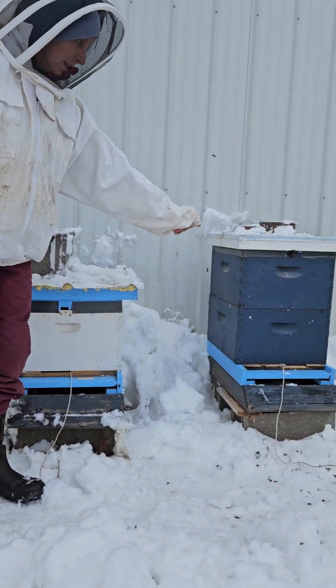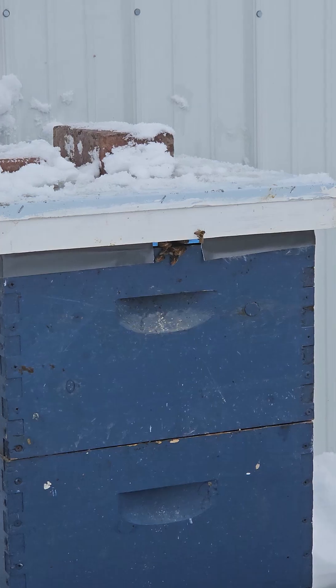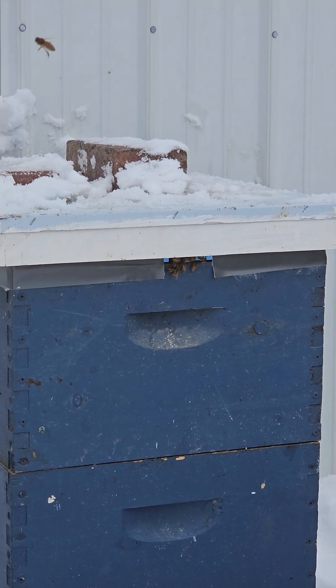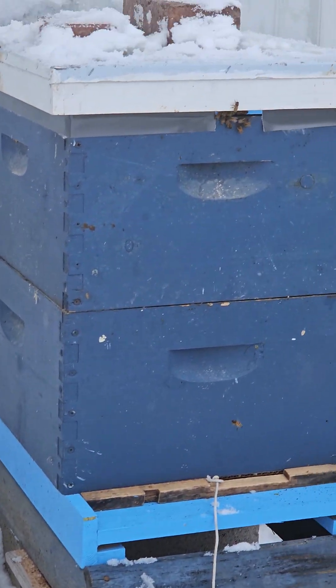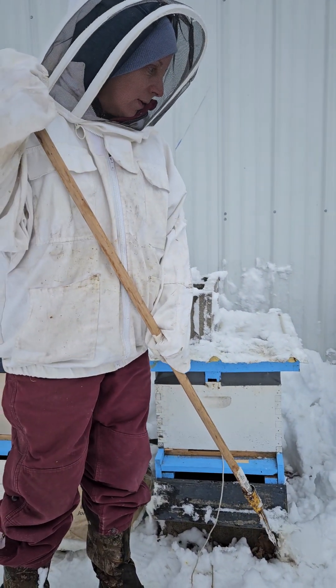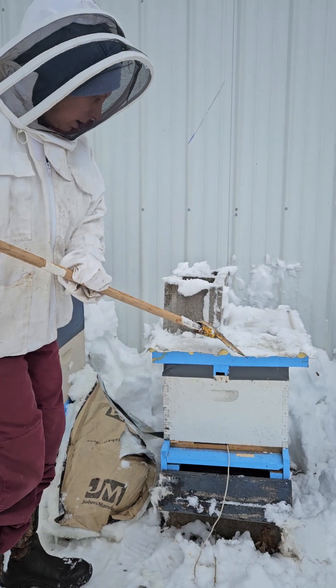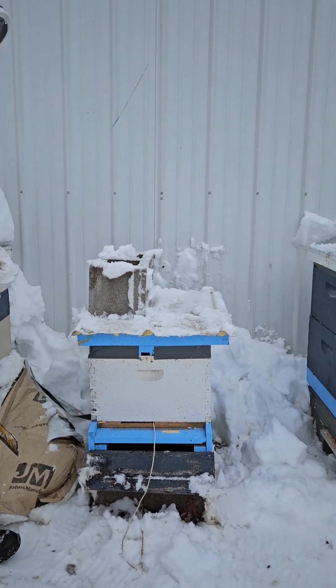The bees are starting to come around me too — they're really starting to wonder what's going on. They've pretty much probably been stuck in that hive for about two weeks straight with the arctic weather we've had, so they probably like to have a little bit of fresh air and check out what's going on. They may be a little bit irritated with what I'm doing, but I hope not.